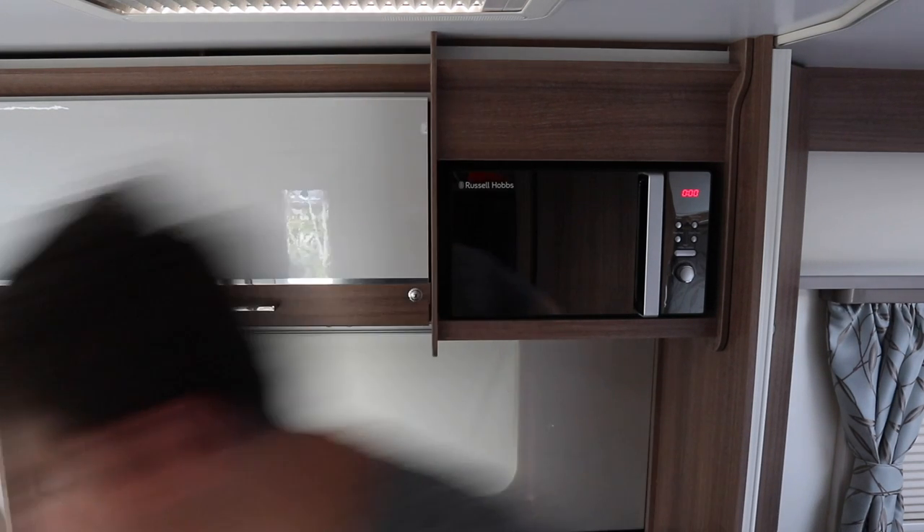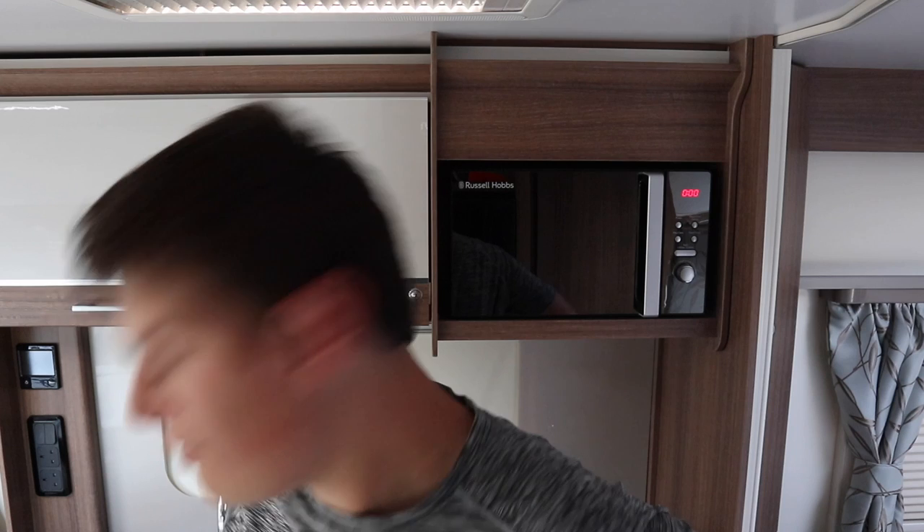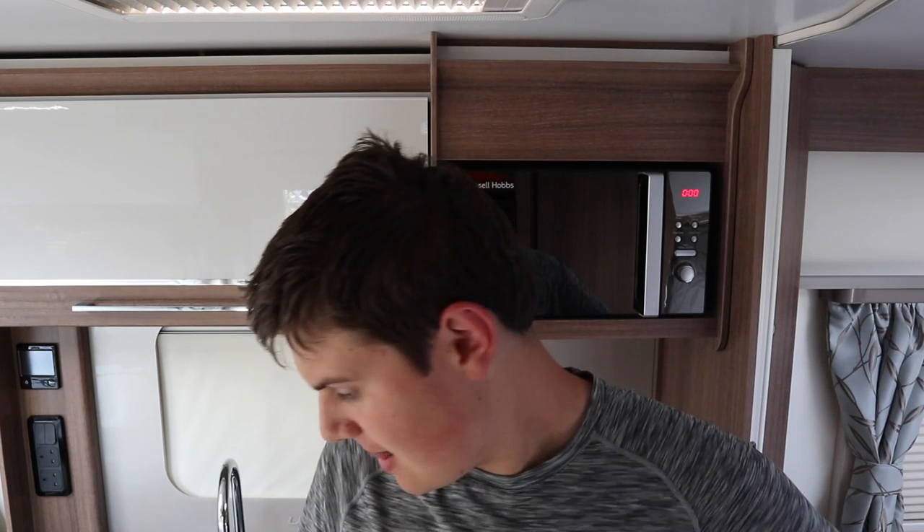Hi guys, welcome back. I'm in the caravan today - we're parked next to a main road and it's boiling hot, so I've got all the skylights open. In today's video I'm cleaning the caravan with Melarude cleaning products. I've got a few different ones: a bathroom power cleaner, a kitchen degreaser, an oven and barbecue cleaner, and a water cleaning kit. Dad's just come back from Glastonbury so the caravan needs a really good clean, and I'm going to show you how the Melarude products work.